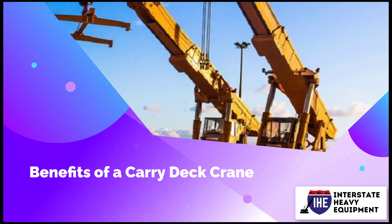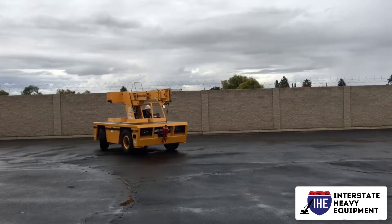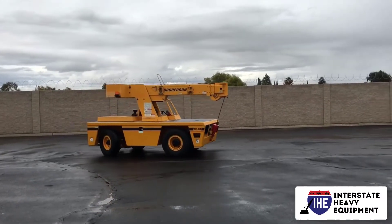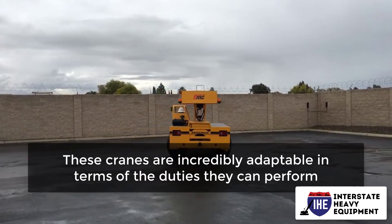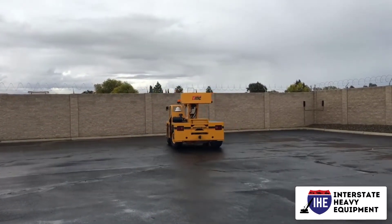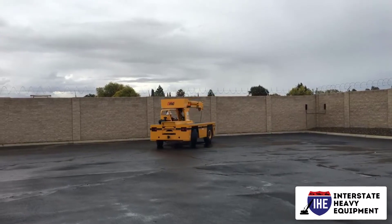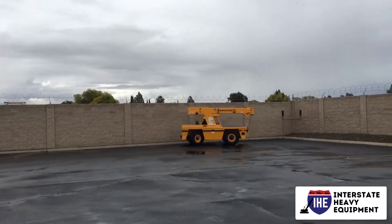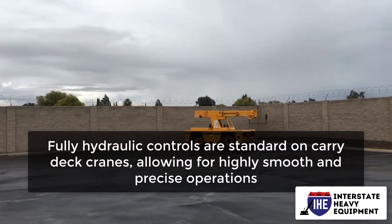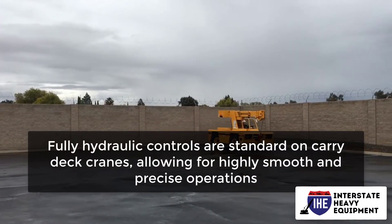Benefits of a carry deck crane: carry deck cranes are a popular choice for many job sites. These cranes are incredibly adaptable in terms of the duties they can perform, ideal for lifting items that necessitate small, low-profile cranes that can traverse in confined locations while clearing overhead obstructions. Fully hydraulic controls are standard on carry deck cranes, allowing for highly smooth and precise operations.